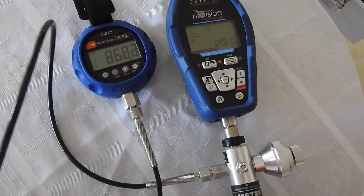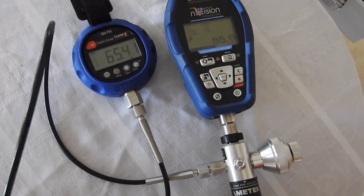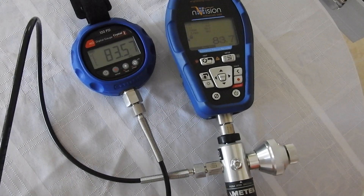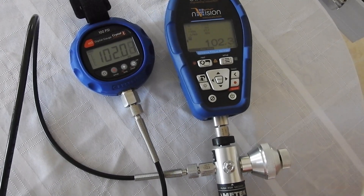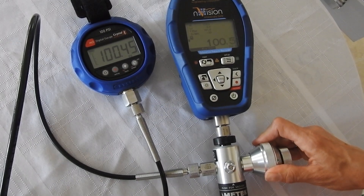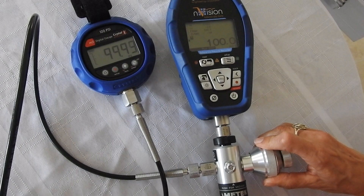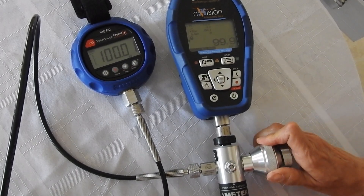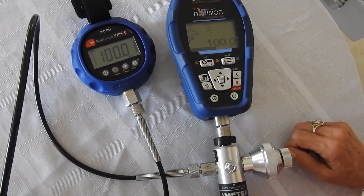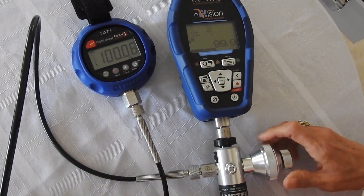25 PSI. And again, to the next value — say you want to go to 100. Very simple to use. Our gauge is working and functioning properly.